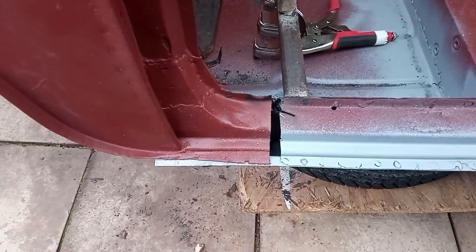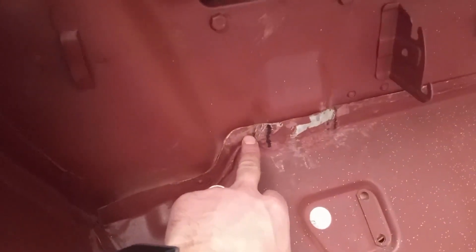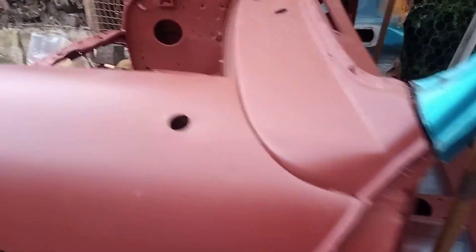Just so you know what we're doing — we need to bring the front end back about that much. And because we've got a different era floor to the bulkhead, we need to adjust this. We just need to reshape this part to match that part, so we're spending a little bit of time reshaping this to match it. Then we'll be able to bring that bit back and hopefully it will all be lining up.